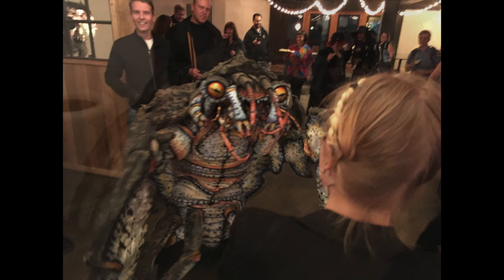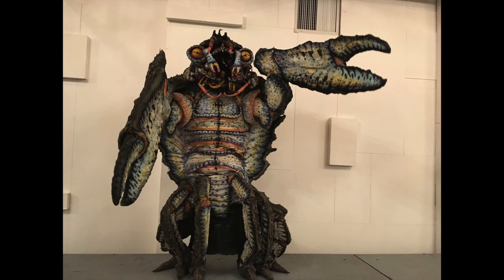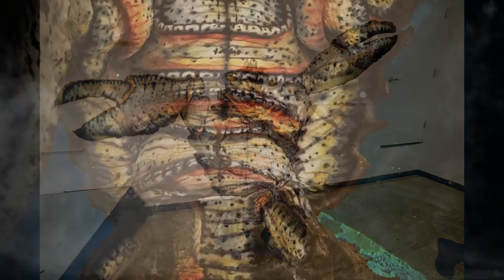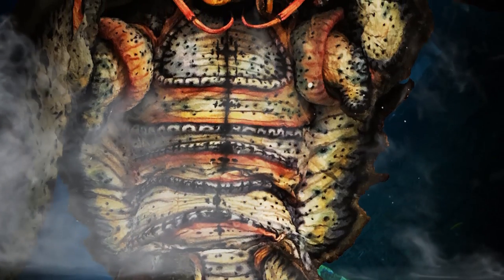I named it Kanera, which is a combination of Kani — Japanese for crab — and the addition of Ra, which is typical of a lot of the Mothra, Ibera, Kaiju monsters.